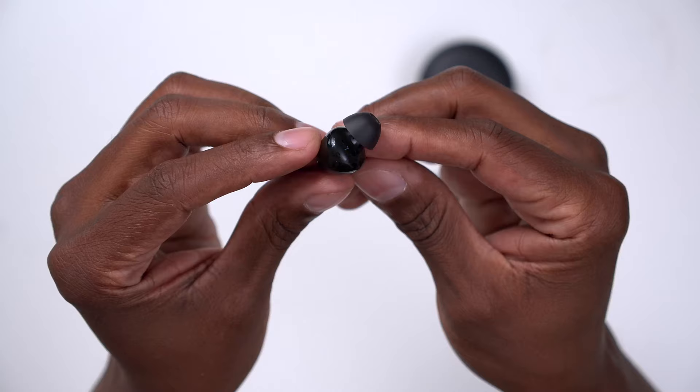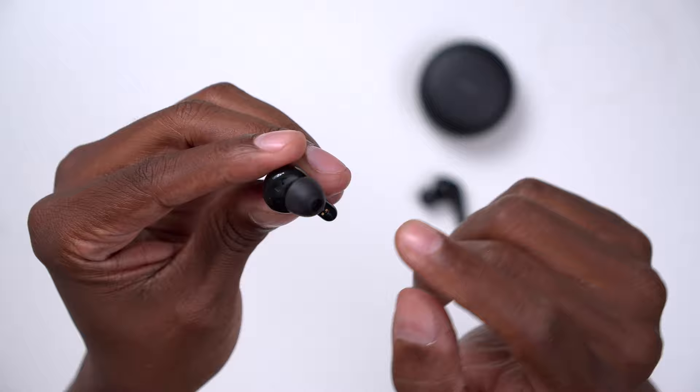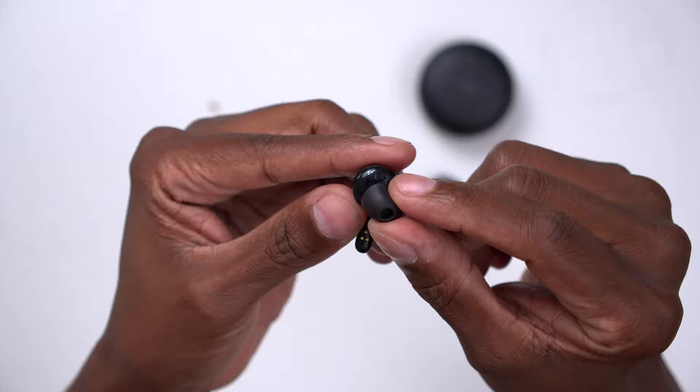Take a look at these earphones. You have two sets of microphones to help with ambient noise cancellation, as well as a sensor so it can detect when it's close to or in your ear, some contacts for case charging, and this medical-grade soft material so it fits snugly into your ear.